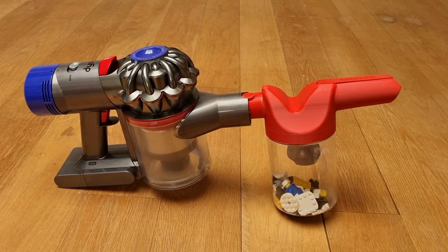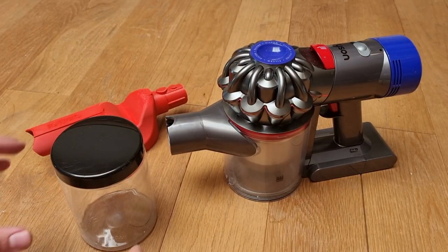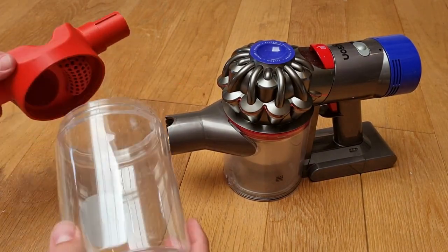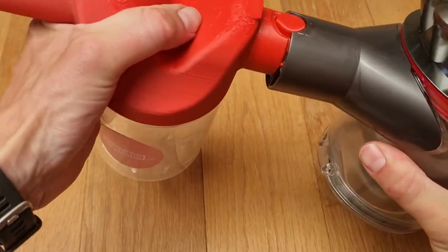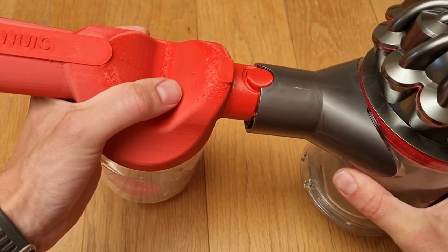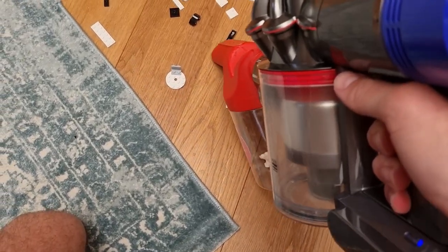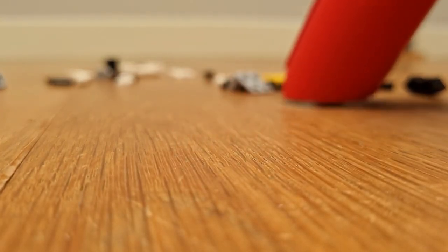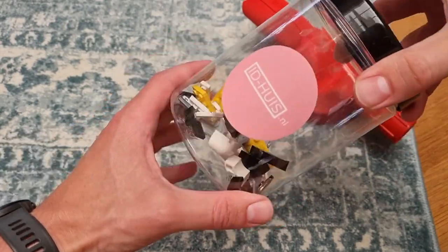I soon came into contact with the Blokzuiger, a product of ID House. It's an attachment with which you can turn any vacuum cleaner into a Lego vacuum. It works very simply: you unscrew the lid of the reservoir, attach the coupling piece, and then click it onto your vacuum cleaner. You can now safely vacuum Lego bricks. Afterwards you can screw the lid back on the reservoir, so that you also have a collection container for the Lego bricks.